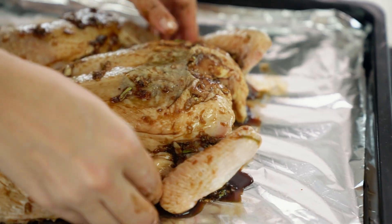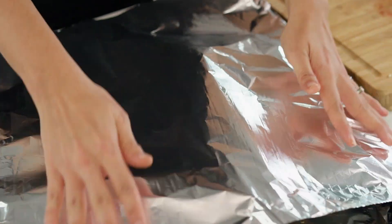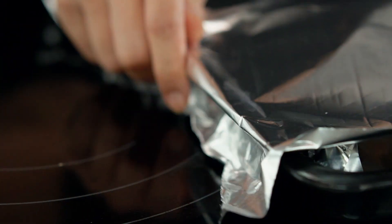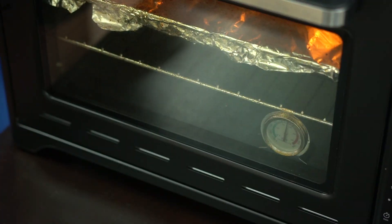Traditionally this would be grilled over charcoal, and if you guys have a charcoal barbecue at home that would be the perfect way to cook this. But for an easier way, we're going to do this in the oven and in two steps — foil first, which will help cook the chicken through before we start to get all the charriness on the outside. So we want 25 minutes under foil in the oven.